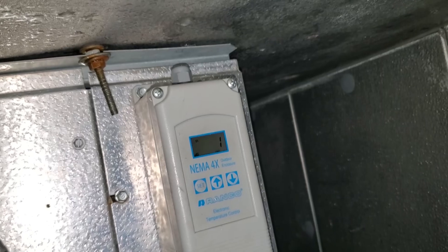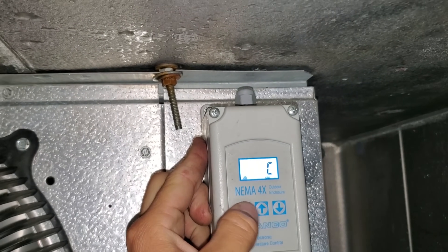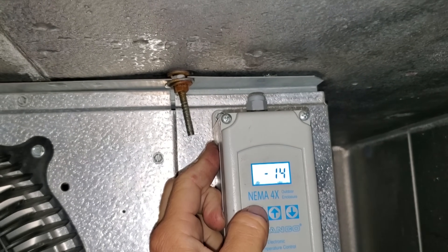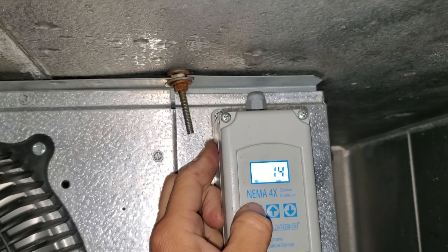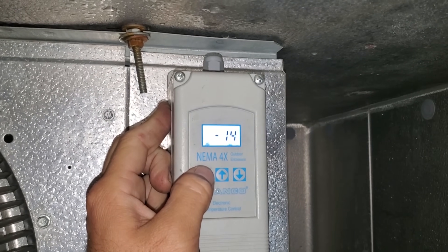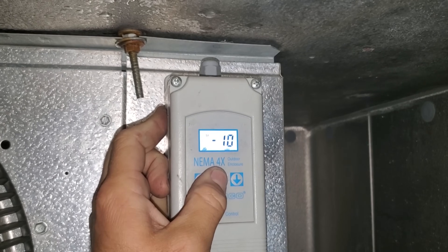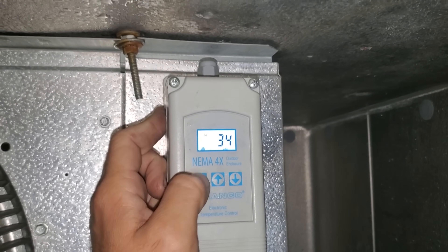Let's jump up and look at that temperature controller. Looks like they've been playing with it — it's set wrong. It's 34 degrees in the box, but it's set for negative 14, which is a bit cold. It should be negative 10, but that's not our problem.